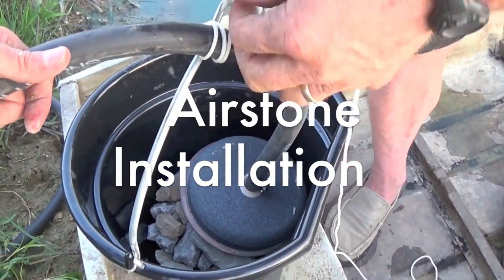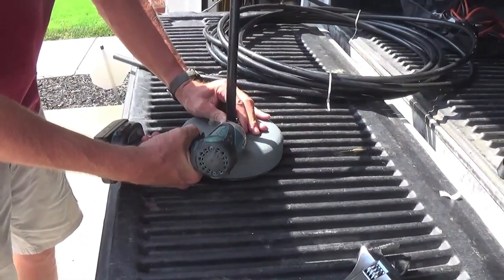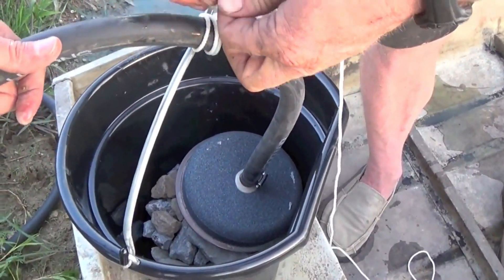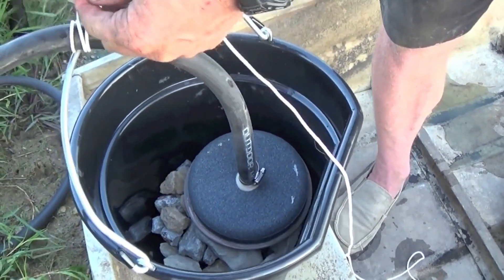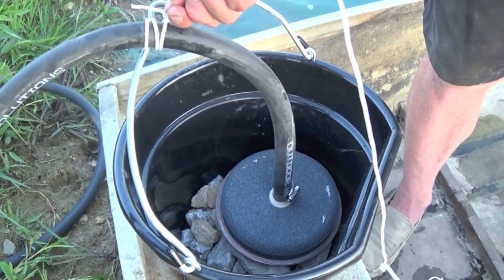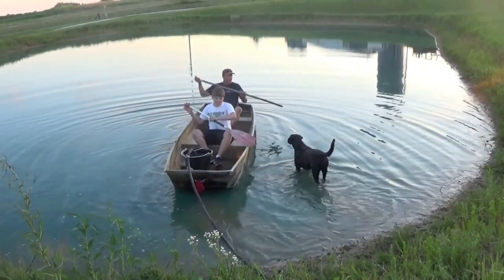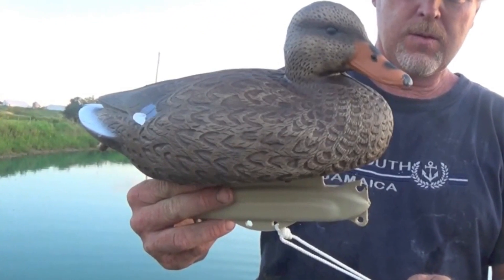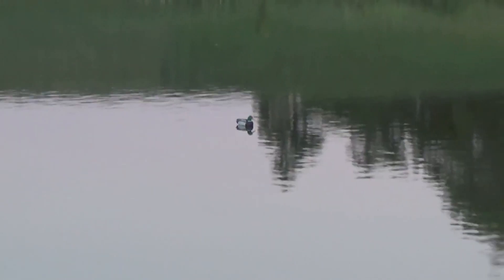Airstone installation. Once the windmill is standing securely and anchored, attach the airstone to the air line and secure with a stainless steel hose clamp. Before lowering the airstone into the pond, insert the airstone into a heavy duty utility bucket, attaching nylon rope to the hose and the bucket handle. The bucket should be weighted with approximately three inches of gravel, stones, or concrete. When you are ready to lower the airstone, tie another piece of nylon rope from the bucket handle to a floating marker. This marks where the airstone has been placed. Make sure the length of the rope is longer than the depth of your pond.